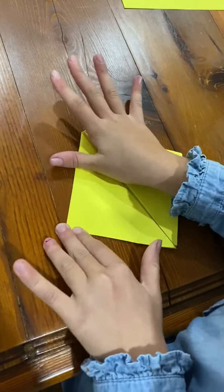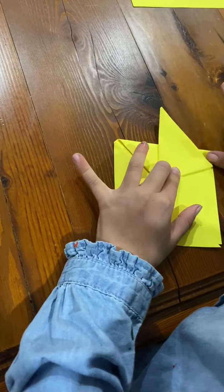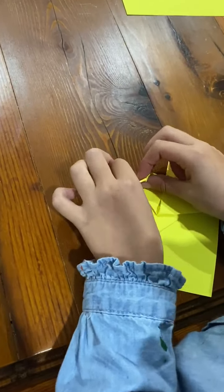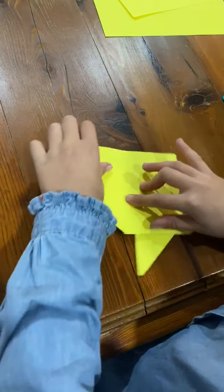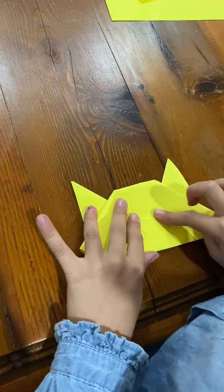Then you fold it like that. Then you don't open it — you do that for the ears. Then do that. Then just fold that a little bit to there. Then we flip it over. Then we fold it to there. And then we fold it to there. And now we draw the face.